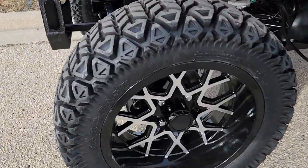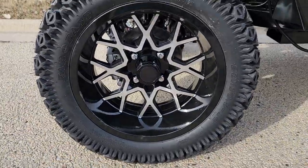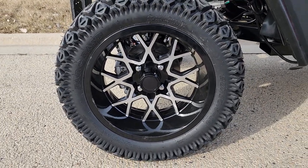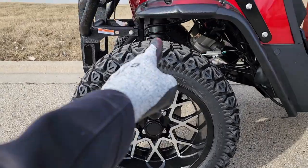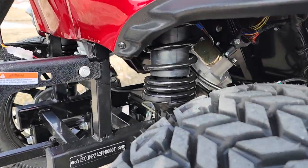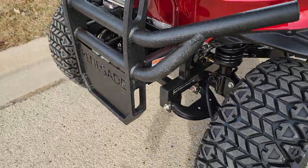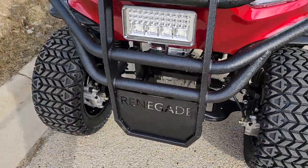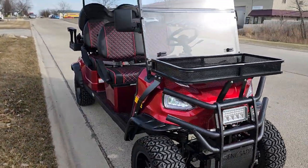Check out these tires — you've got a nice 14-inch alloy rim with a 23-inch tire from top to bottom. A nice rugged feel. You also have your shocks. This vehicle does have a VIN number — each vehicle has a VIN number, so you can register it.